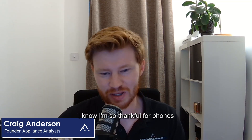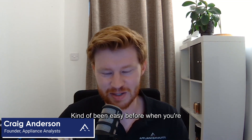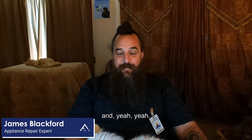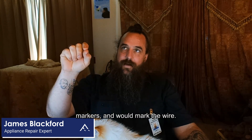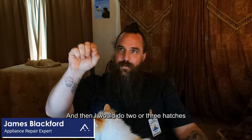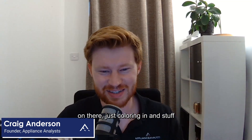Very good point. I know I'm so thankful for phones — you can get into awkward angles and just take a little picture. Before, I carried markers in my toolbox, different colored markers, and would mark the wire and then where it goes on the board, using different colors. And then I would do two or three hatches. Looking at some of the old stuff I worked on, you'll just see all kinds of abstract weird markings on there — just coloring in and stuff.